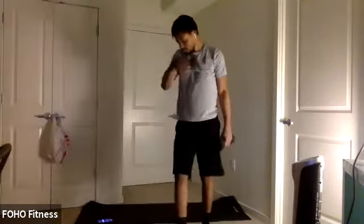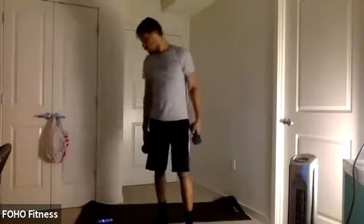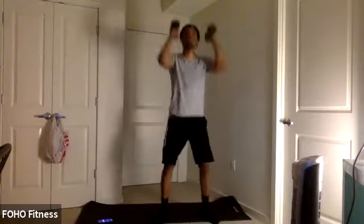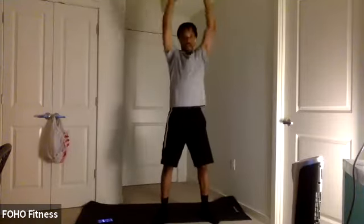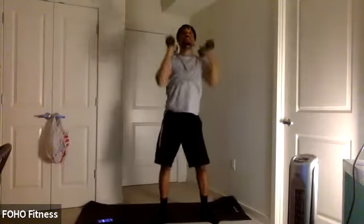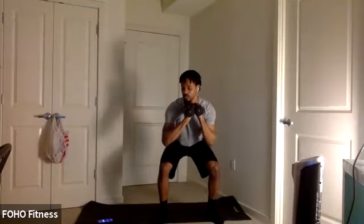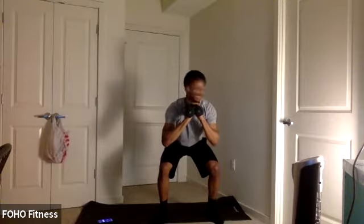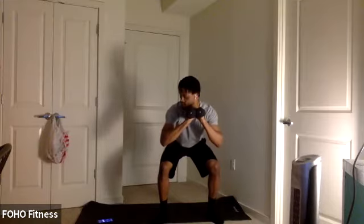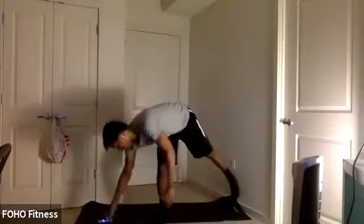Nice, y'all. Keep it up. The last round — make it the best one. 15 seconds. Ready for that last squat hold. Keep pushing. We got a break in about 30 seconds. Work hard. Three, two, one. Let's hold. This is it. Hold in here. Less than 20 seconds. Keep sitting low, sitting back, chest up. Ten seconds. Push to the end. Five, four, three, two, one. Bring it up. Good job. Catch a break.